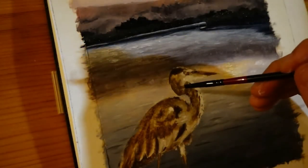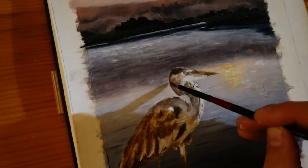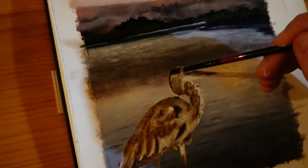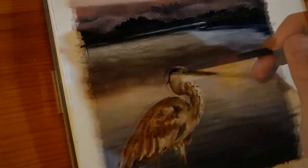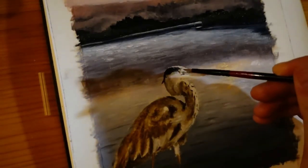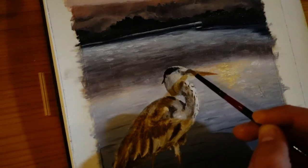I used to rush this phase a lot, especially when I was eager to begin new projects. But nowadays this seems like the most crucial part, so I take my time. I've grown a lot of patience through doing these color studies.